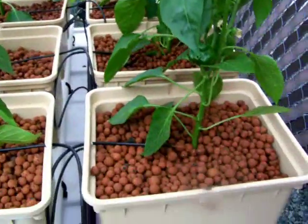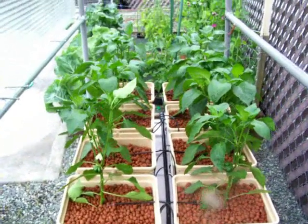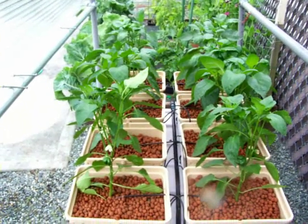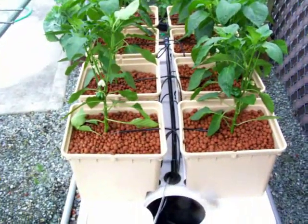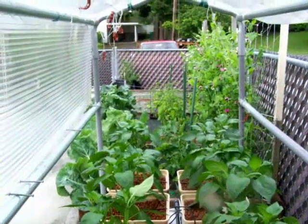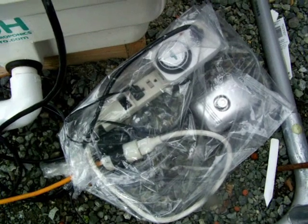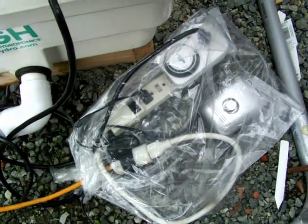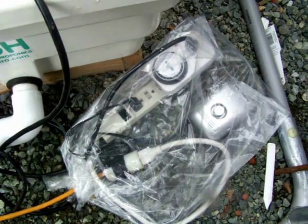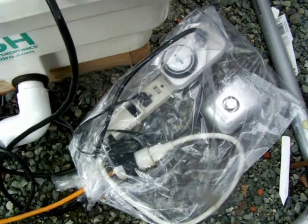We're all planted and we'll have an update in a couple of weeks. It is now June the 5th, 2010. Here's the waterproof enclosure for the pump and the timer for the submersible pump. This will have to do until I fabricate a watertight box for this - though I left it like this all year last time and it worked fine.